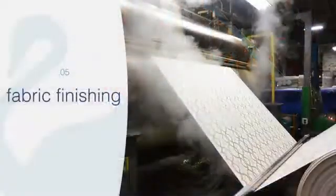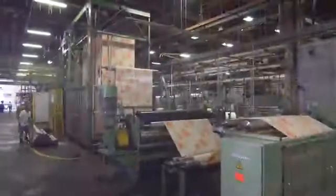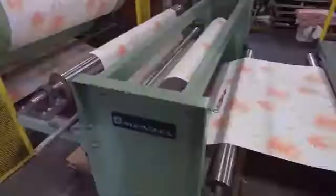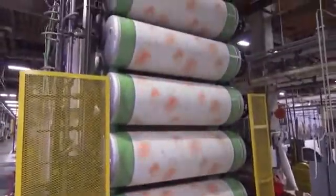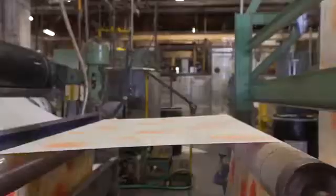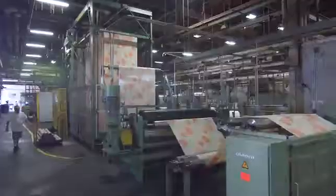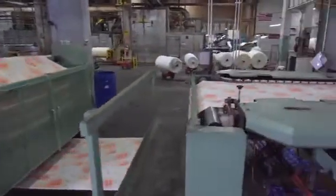This is the finishing department. The first piece of equipment is called a tenter frame. The fabric is pulled off, goes out over a set of steam cans for additional curing, and goes through an accumulator so we can sew roll to roll. The fabric then gets an application of a softener, an unbranded soil and stain resistant, a branded soil and stain resistant, or a water repellent.